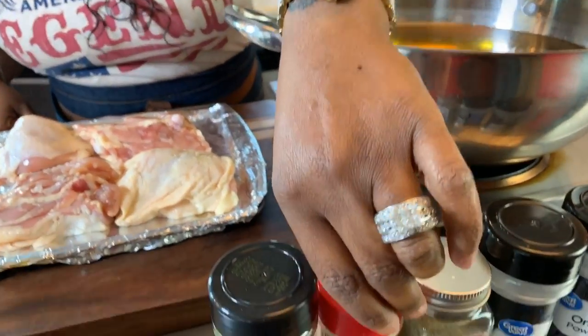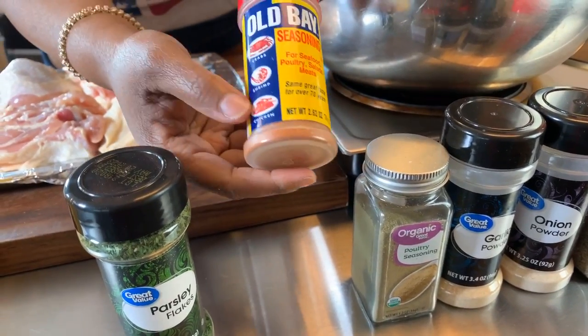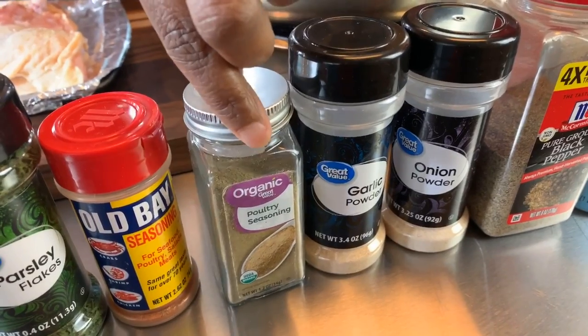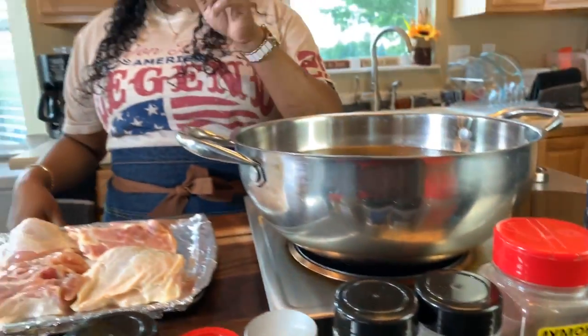You're going to need some parsley. You're also going to need some Old Bay seasoning — and Old Bay seasoning is not just for fish. Right here it clearly says it's for chicken as well, so try it next time you make some chicken. We're going to need some poultry seasoning, garlic and onion powder, black pepper and salt. Make sure your hands are impeccably clean. Let's get started with this really quick and simple yet so tasty recipe.